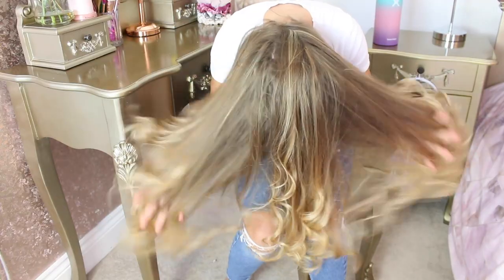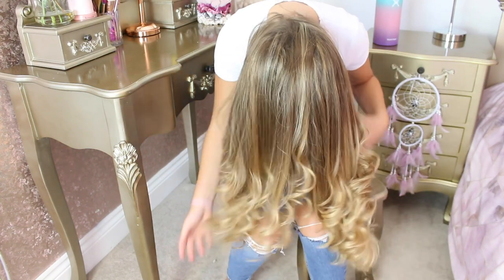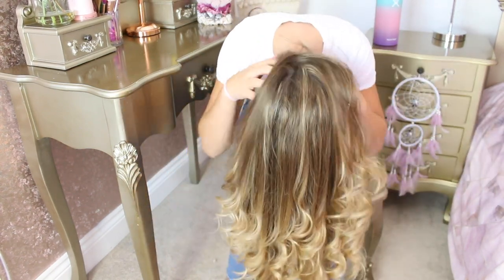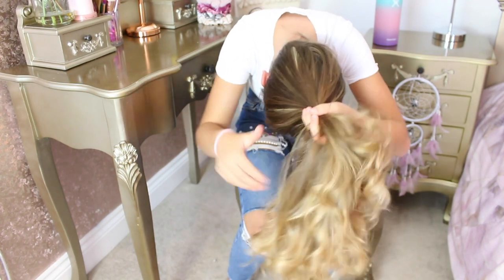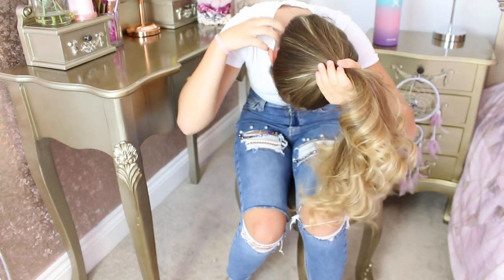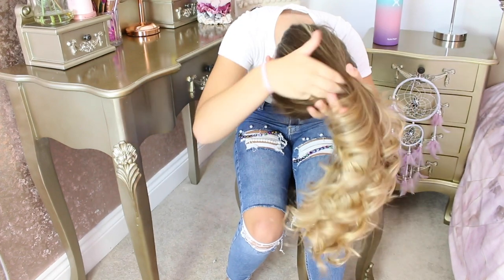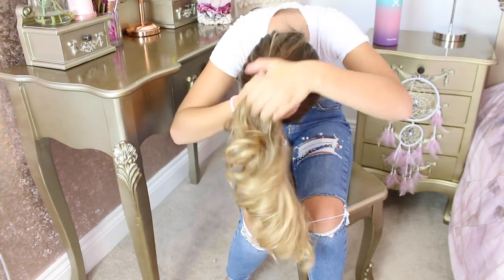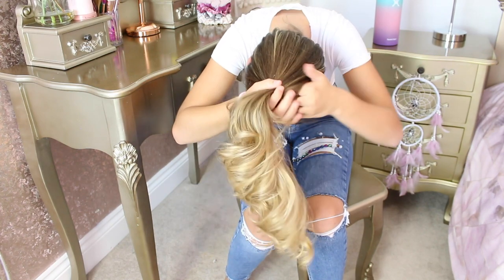So let's tie my hair up. What I do to tie my hair up is I flip my hair over like so, and then I just go through my hair to make sure that it's got no tangles or knots in it, and then I just flick it over and tie it like this. Then what I do is I just run my hands through my hair so that there are no lumps or bumps.